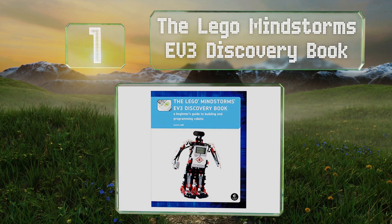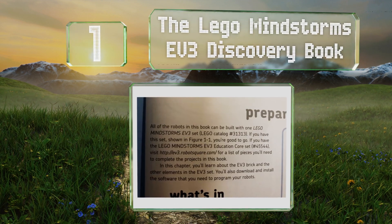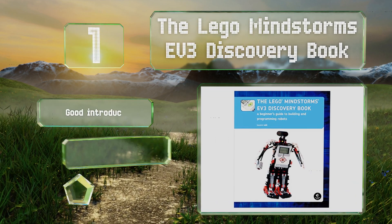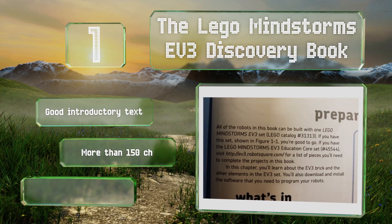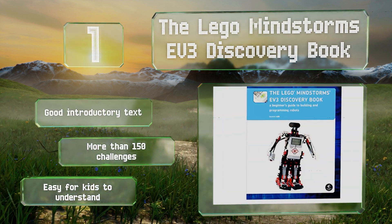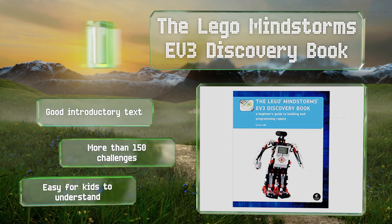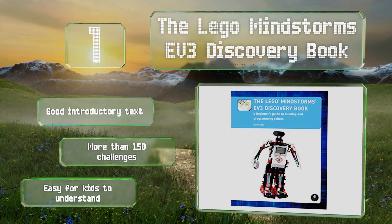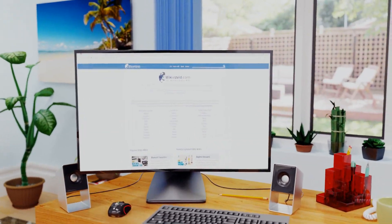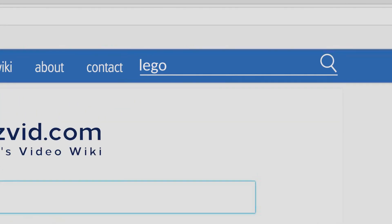Coming in at number one on our list, the LEGO Mindstorms EV3 Discovery Book is a must-have for those intrigued by inventing and building their own robots. It teaches simple programming as well as advanced techniques like data wires, variables, and custom-made blocks. This is a good introductory text that's easy for kids to understand, and it contains more than 150 challenges.